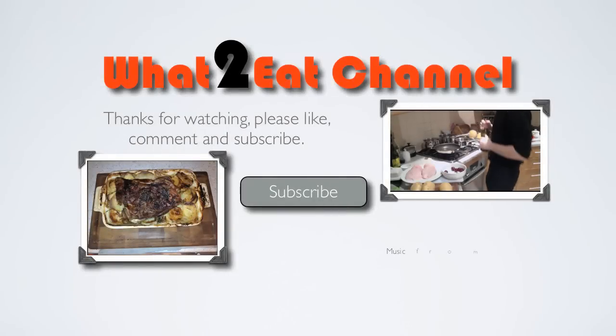Thank you for watching. Please remember to subscribe, like and comment on this video. I'll see you next time on the What's Street Channel.